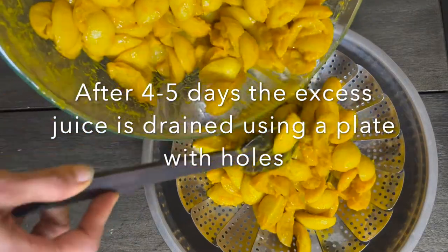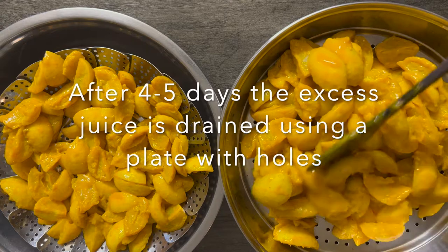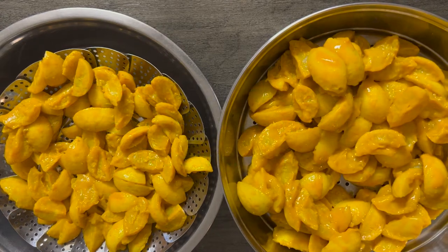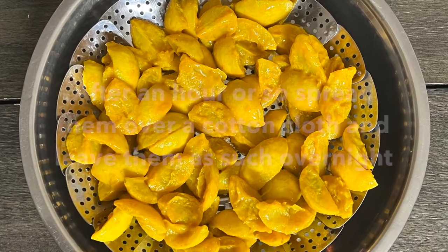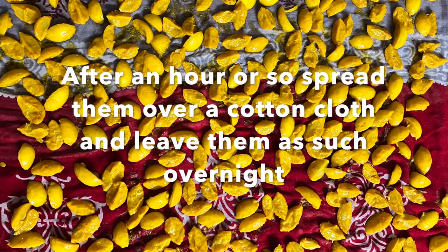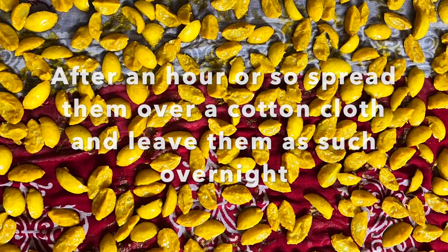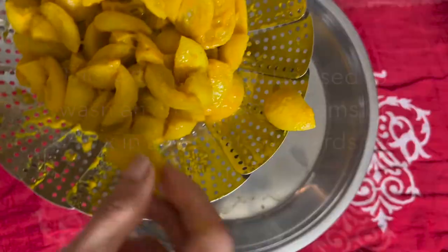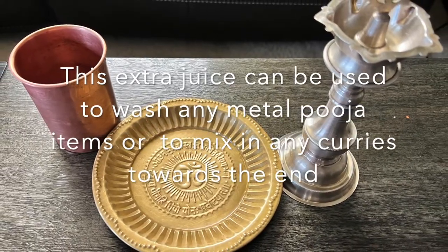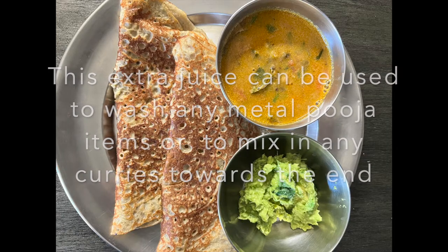On the fifth day, take a plate with holes and drain off all the extra liquid oozing out from the lemons. Leave the plate like that for an hour and then spread them over a cotton cloth. Leave the lemon pieces overnight so that all the liquid gets absorbed by the cloth. This drained lemon juice can be used to clean regular metal puja items or added to curries towards the end.